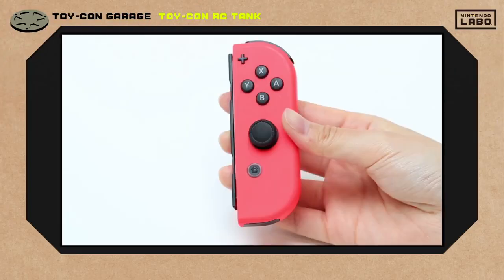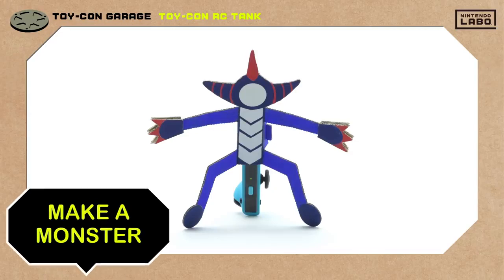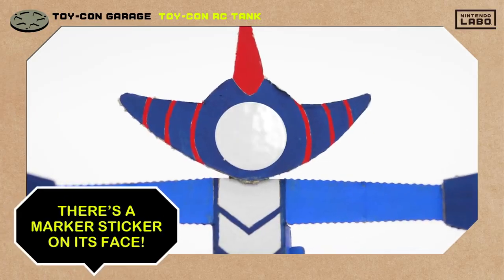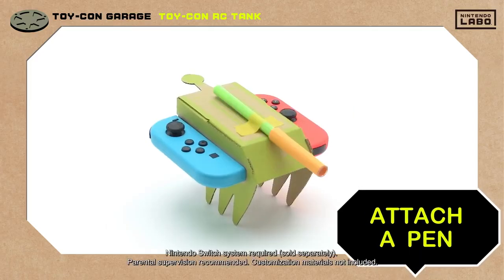Let's take a look at how we built ours using the right Joy-Con controller's IR motion camera. This little monster dude we made has target practice written all over him. On its back is the left Joy-Con controller, and his face has a marker sticker on it. The RC tank is ready and waiting — as for the cannon, it's a pen taped on top of the Toy-Con RC car.